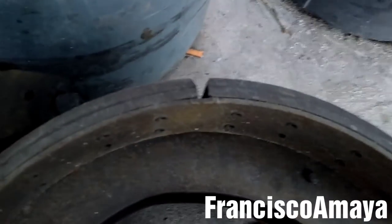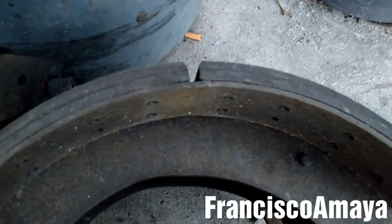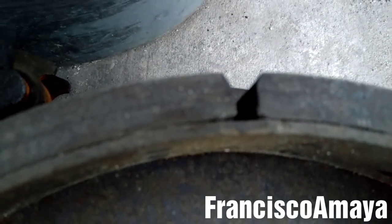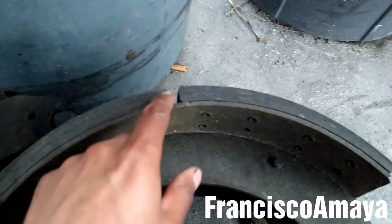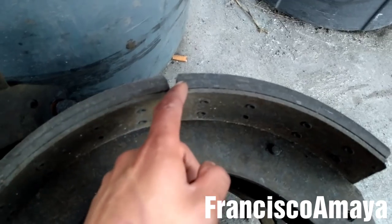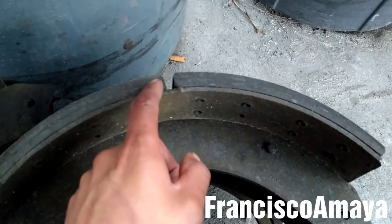I have some brakes here — I'm gonna show you. As you can see, this line over here is the one that marks the limit of the lining of the brakes. If this line is no longer visible, that means your brakes are completely low and they need to be replaced. If your brake doesn't have this line, there will be a little mark or cut in this area that indicates the limit of the brakes.